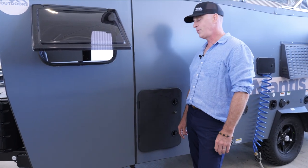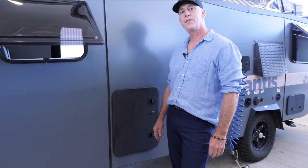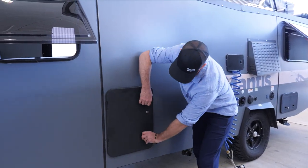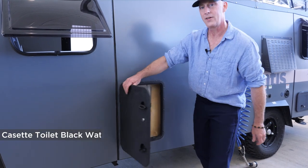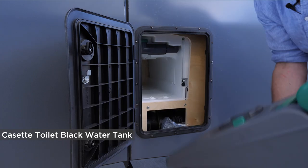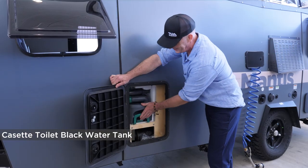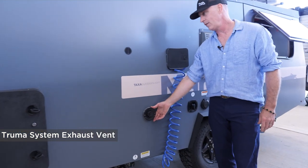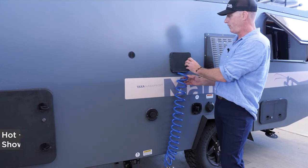I'd like to highlight some of the options and features on the driver's side of the Mantis. This is the hatch that covers the tank for your cassette toilet — very portable, grey black water tank. It slides in and out here.